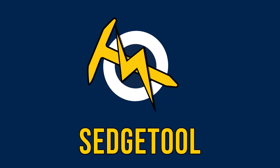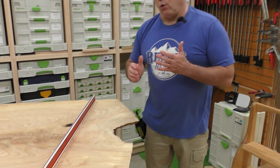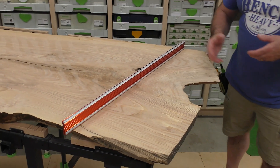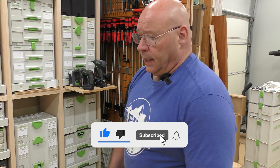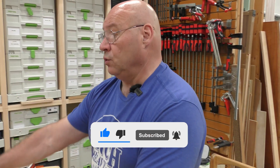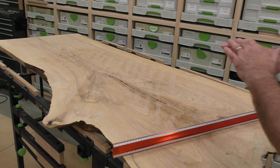I've had a lot of precision straight edges over the years, and recently I just acquired this one from UJK — you'll see the link in the description. I needed it because of this new slab desk I'm making.